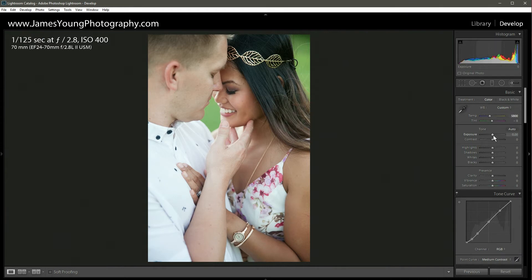With the exposure slider we're leaving that exactly where it's at — I'm totally happy with the in-camera exposure. For our contrast slider we're going to go to plus 30. For our highlights, you can see on the guy's hand it's a little bit brighter than the rest of the image, so I want to bring down the highlights just a little bit to around minus 25.